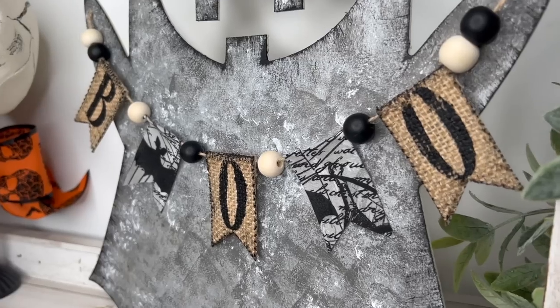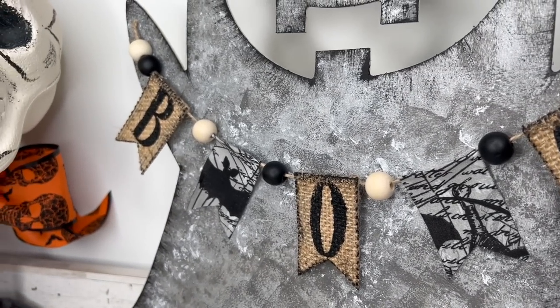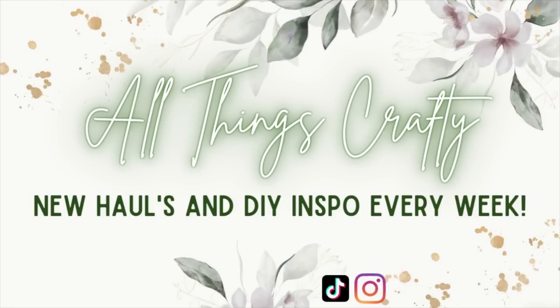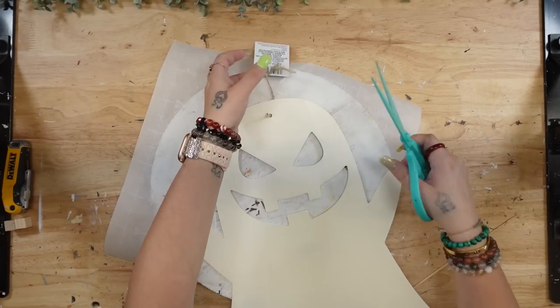Hey friends, I am so happy you're here! In today's video I have several Dollar Tree spooky season or Halloween DIYs that I know you're gonna love. If that's something you're interested in, then just keep watching.